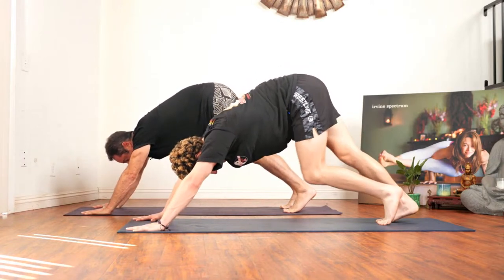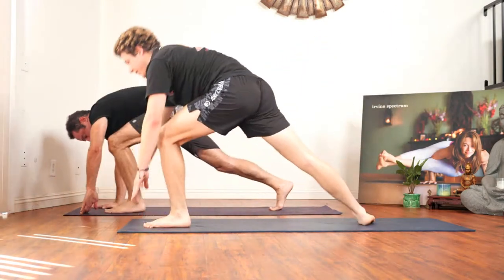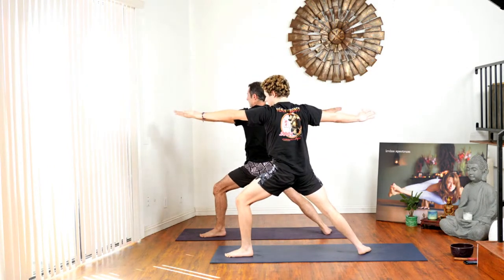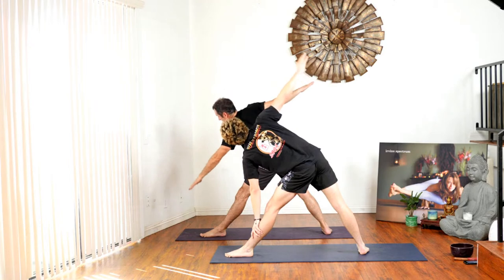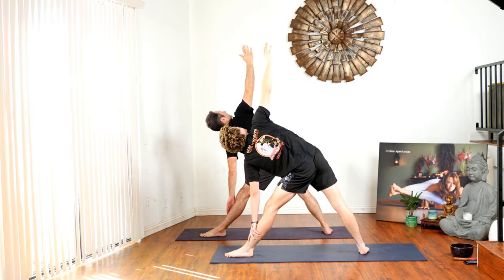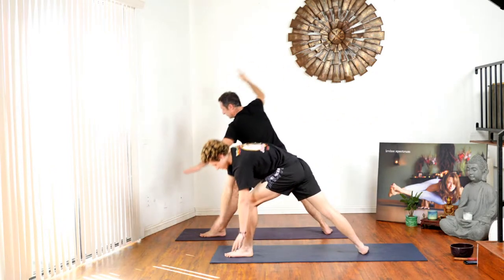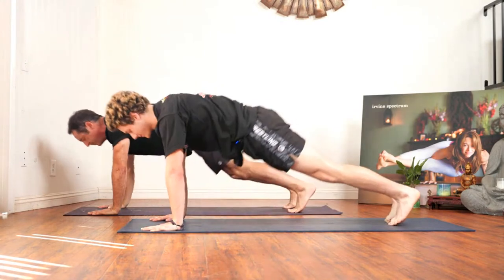Inhale the left leg to the sky, exhaling it stepping to the front of the mat, flattening the back foot. Inhale reverse, exhale back to center. Extend the front foot, hinging from the hips into triangle pose. Look up if that's okay in your neck. Inhale back to center, cartwheel the arms to plank, chaturanga, inhale upward dog, exhale to downward dog.